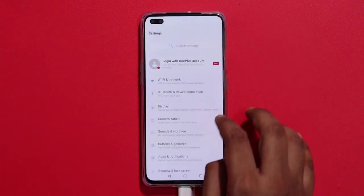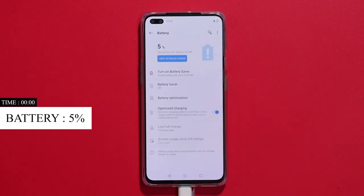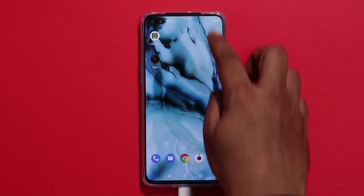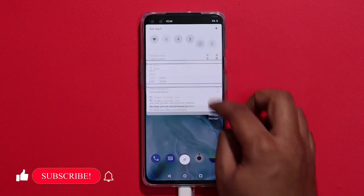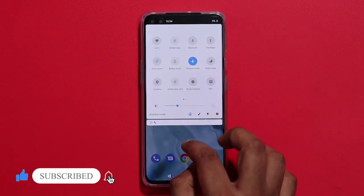We can use an Amp software. We can start the timer with the battery and the charger. As you can see, we have a fast charging icon on the battery. Then you can see the Warp Charging message on the screen.